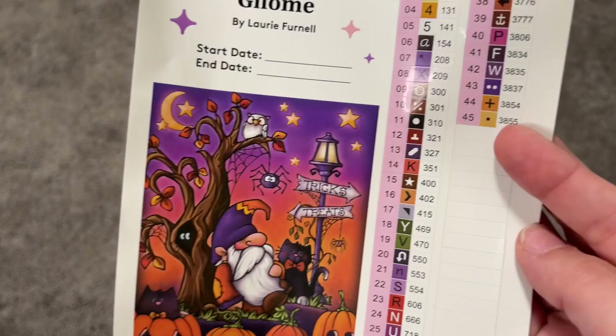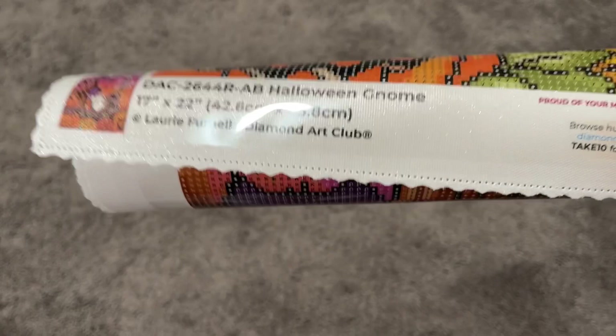First, let's take a look at the canvas. I'm rolling it backwards so it will lay flat. One thing I want to mention: down at the bottom left of the canvas you always have your licensing information from Diamond Art Club, stating that this image is copyrighted by Laurie Furnell and that Diamond Art Club is fairly compensating that artist. I really love that — it brings us awareness as diamond painters that artists are out there creating this beautiful artwork for us.